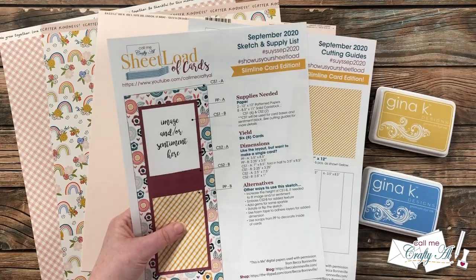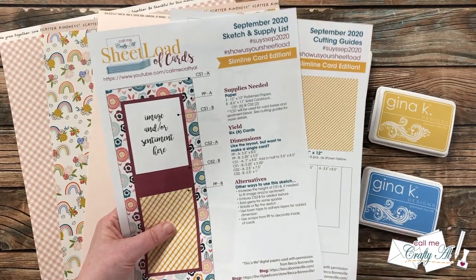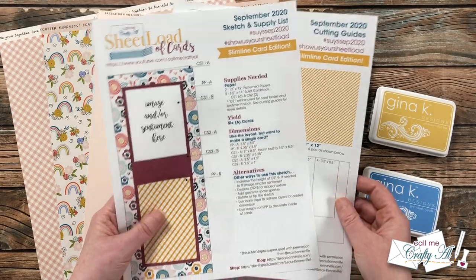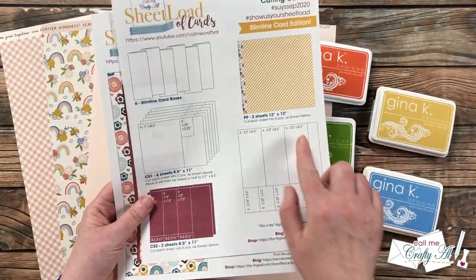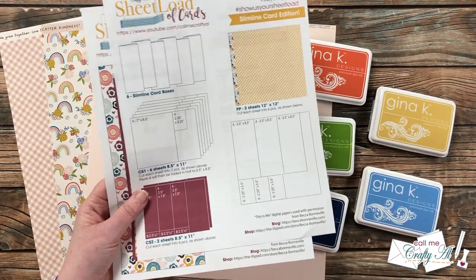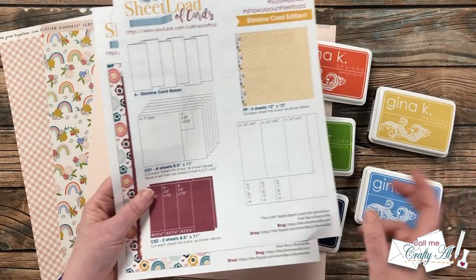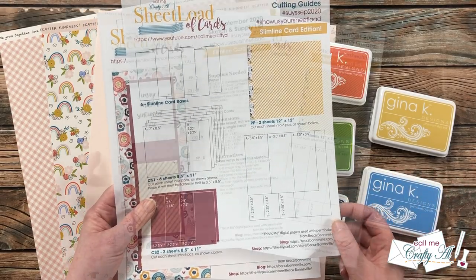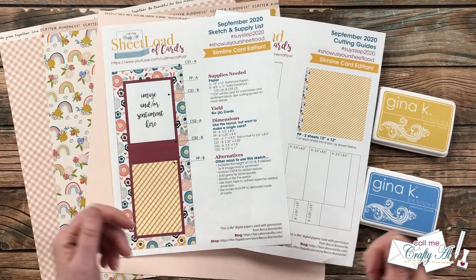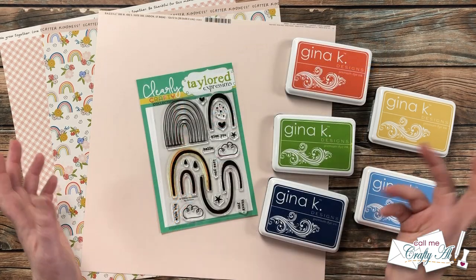If you follow the supply list and cutting guides, it's going to yield you six slimline cards. If you look at the pattern paper cutting instructions, you'll see that we do have quite a bit of pattern paper left over, so today we'll see if we can use that to decorate the inside of the cards. At the end of the video I'll tell you how you can download this edition, so make sure to keep watching.